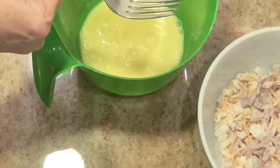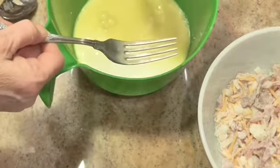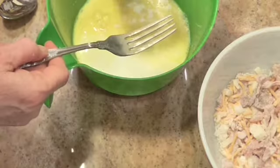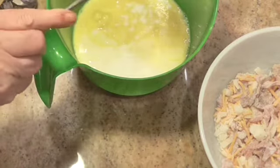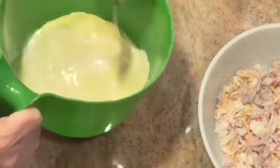To that I'm going to add a cup of low-fat buttermilk — buttermilk, not sweet milk, buttermilk. Get these combined.